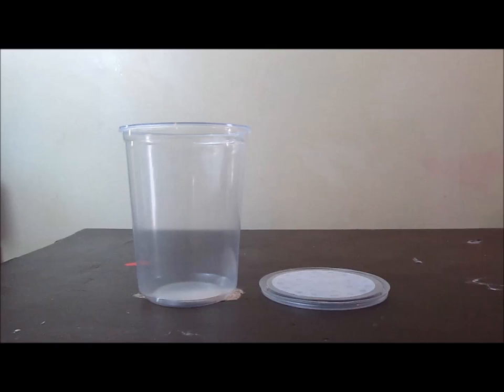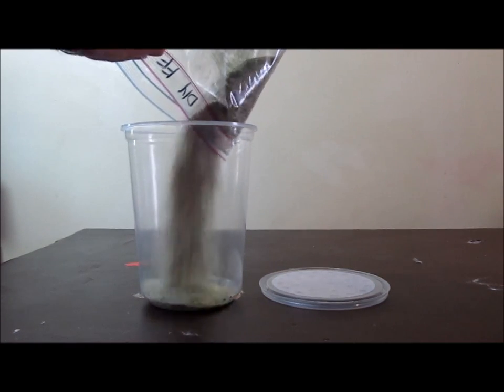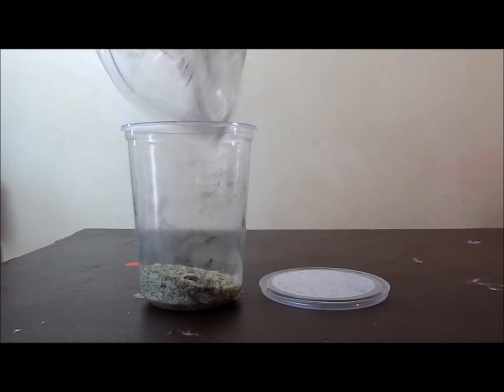Culture medium is required. You can use a commercial medium or make one yourself. Commercial fruit fly culture media are very nutritious, convenient, usually reasonably priced, and very easy to use — just measure, add the proper quantity of hot water, and stir.